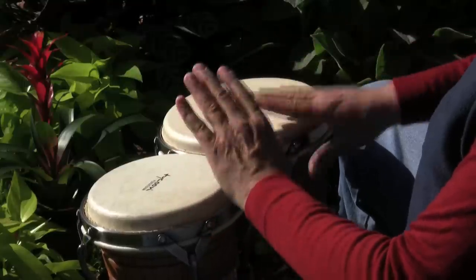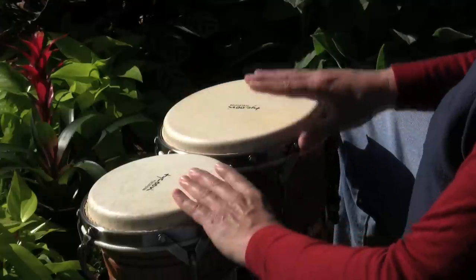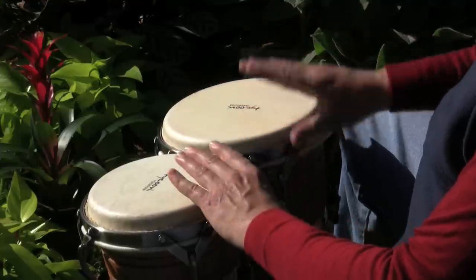Beats two and four. One, two, three, and four, and one, two, three, and four, and one.